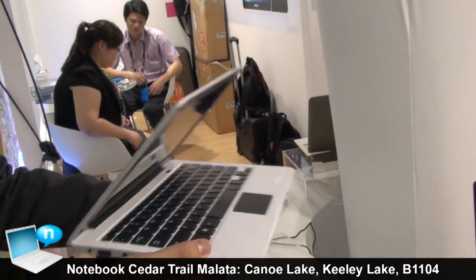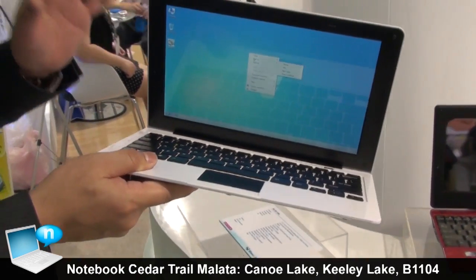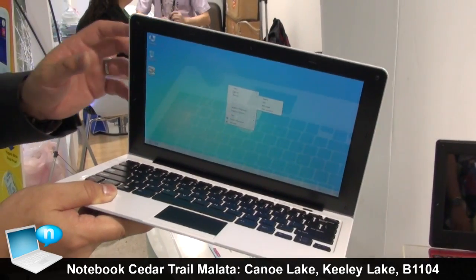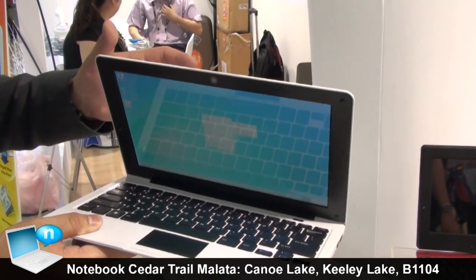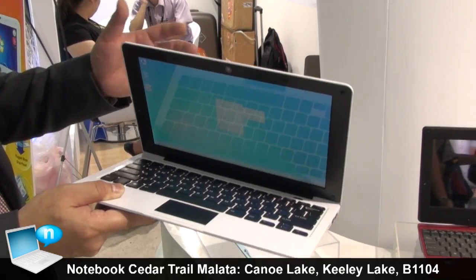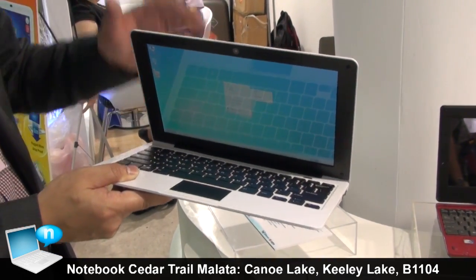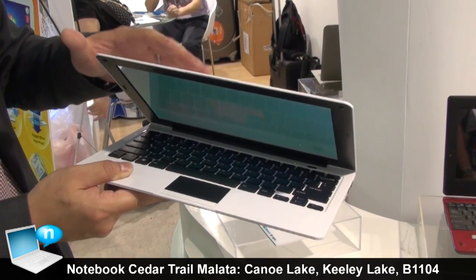Also, because our factory has its own plastic injection facility, we can offer different colors — red, white, black, blue — almost every color we can put on the device.